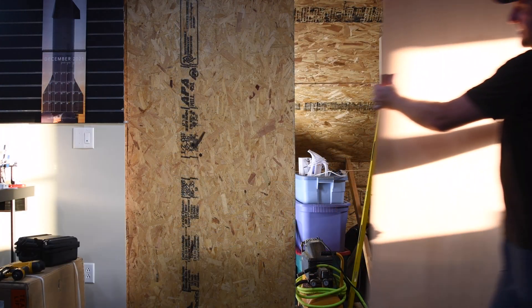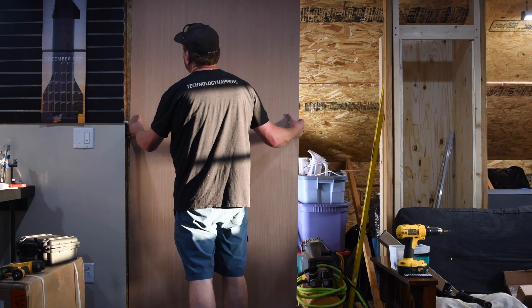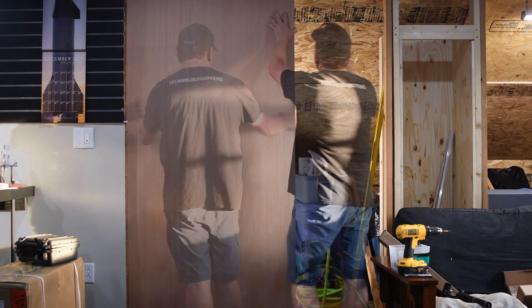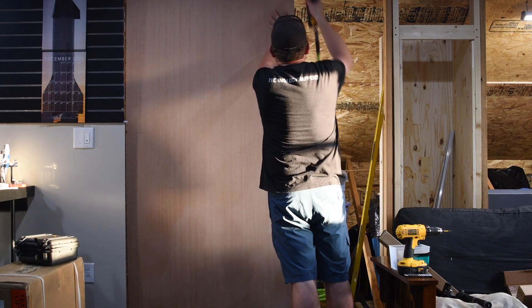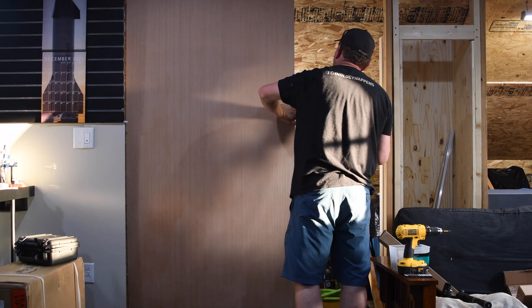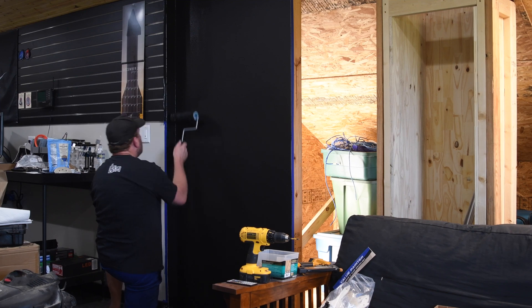And because I'm worried about the way this looks, I overlaid the OSB with a 1/4-inch sanded birch plywood. The plywood is purely cosmetic. I fastened the plywood to the wall using finishing nails, patched the nail holes, and gave it a finish sanding. To finish it, I just rolled it with a coat of flat black paint.